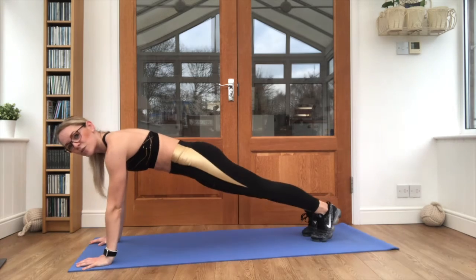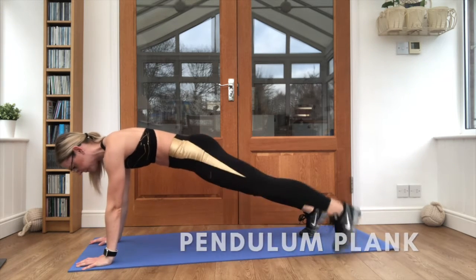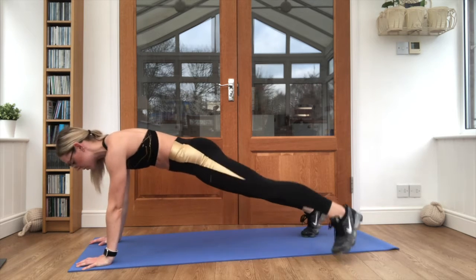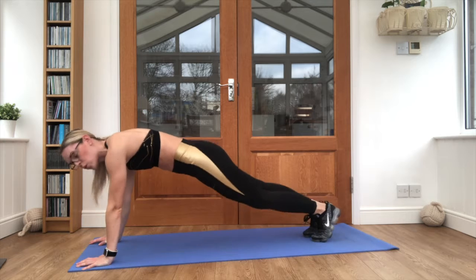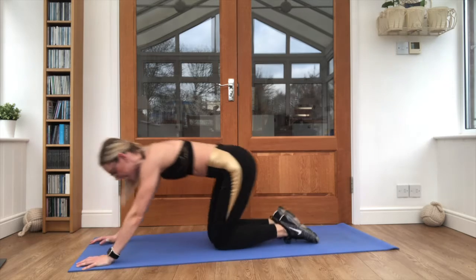Up into your plank, squeeze that core. 20 seconds work. Keep breathing, squeeze that core nice and tight. If you prefer, you can always drop it down to an elbow plank. I do prefer being up in a full plank. Nice work, relax there.